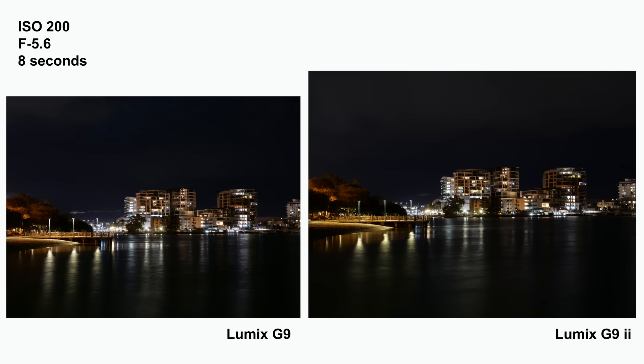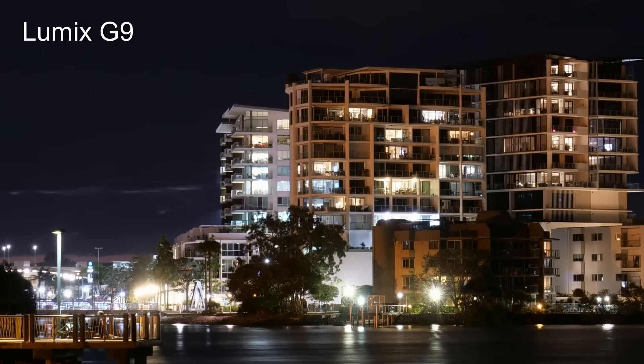With that very long introduction out of the way, let's look at some results, and we'll start at 200 ISO. It's worth mentioning here that the base ISO on the G9 II is 100, but the recommended minimum ISO on the original G9 was 200, so I decided to make that the baseline for both cameras.